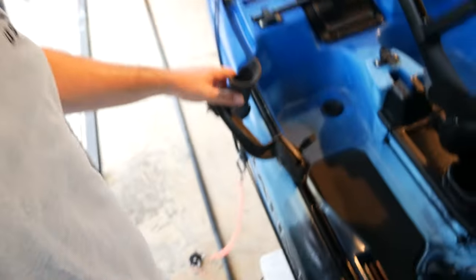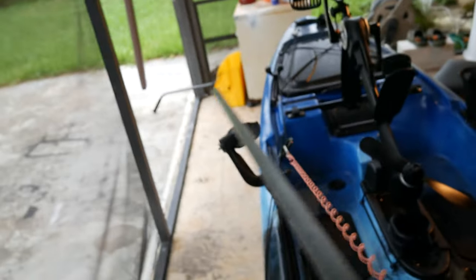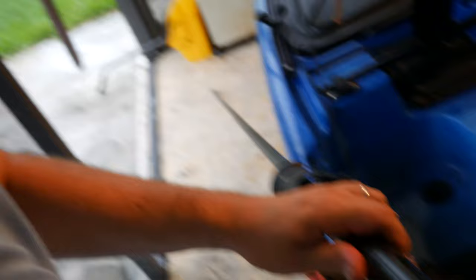Another idea that I got from Chad Hoover to anchor yourself is you use one of these Zucca tubes, and you just take your anchor and put it through. You put it through and you anchor yourself. This will hold it in place and you won't move — depending on where you want to anchor, you have a lot of options.